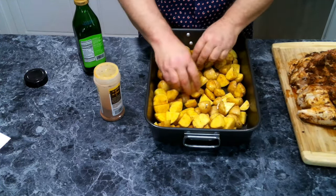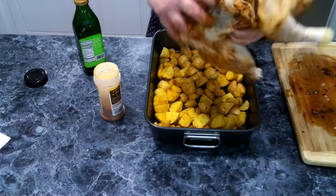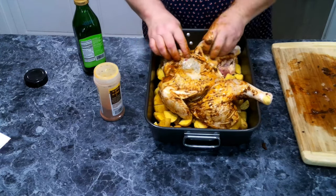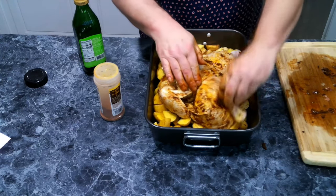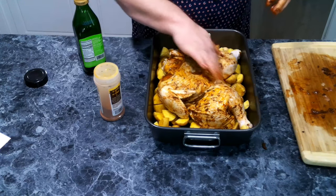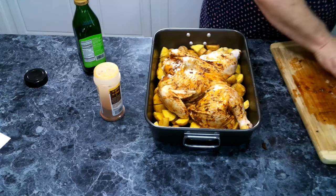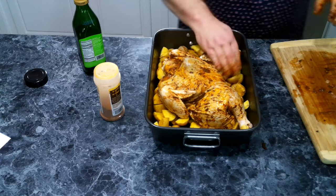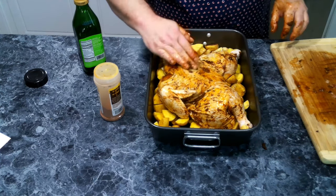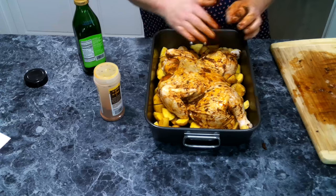Now we're going to take our chicken and set it skin side down into the pan. This is going to go into a 425 degree oven and cook for about an hour to an hour and a half, until it reaches an internal temperature of at least 165 degrees.